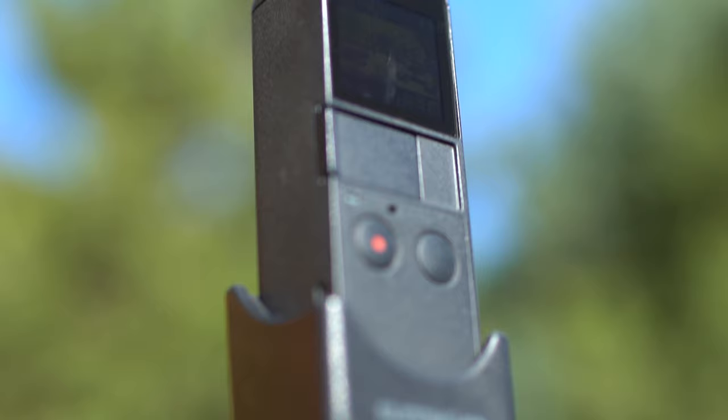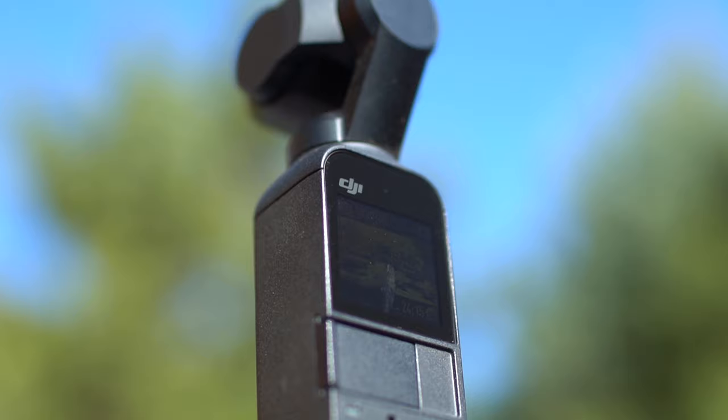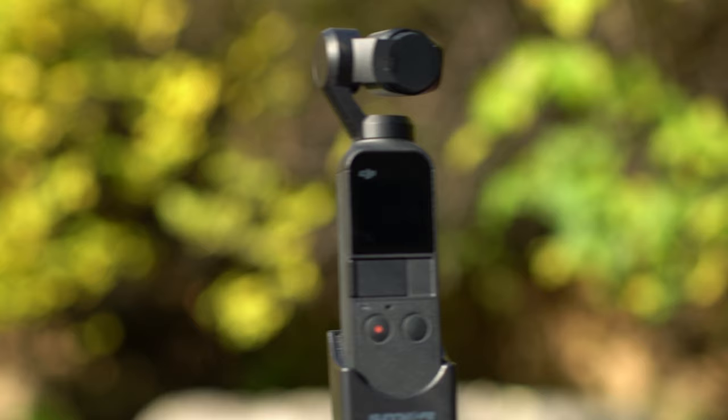However, pro mode was only available if you attached the phone to the camera. If you're like me, you don't really like doing that. I like the small form factor of the Osmo as just a camera — I find it a little bit more bulky and cumbersome to carry around with the phone attached. I do enjoy using it with the phone, but for me the small form factor on its own is ideal.